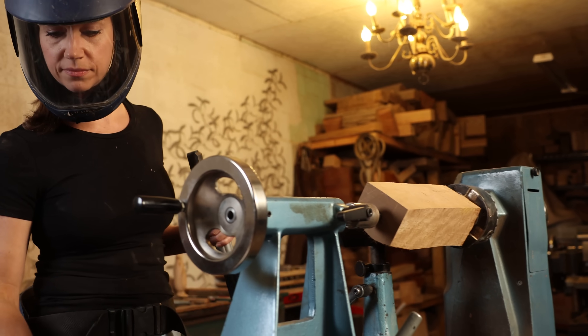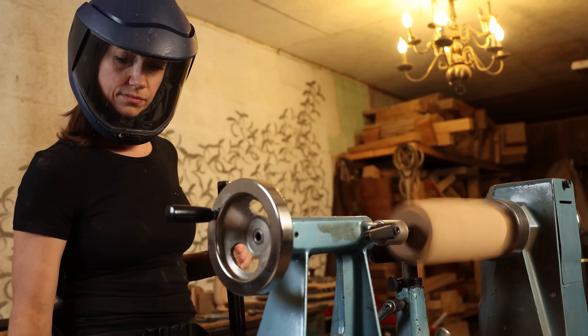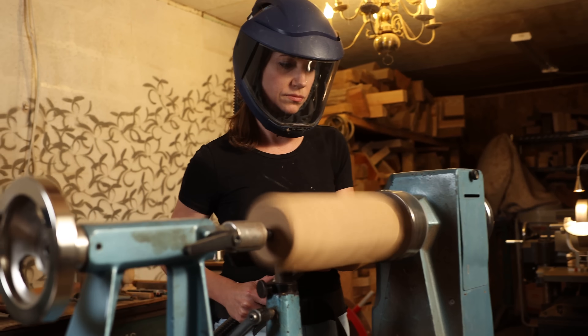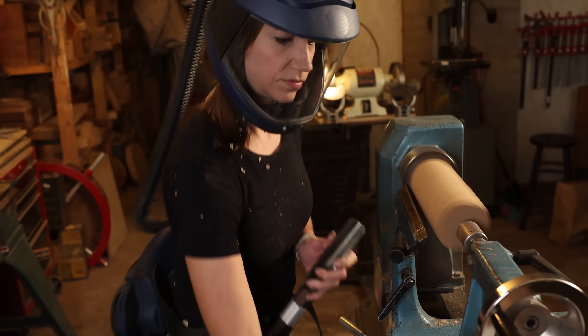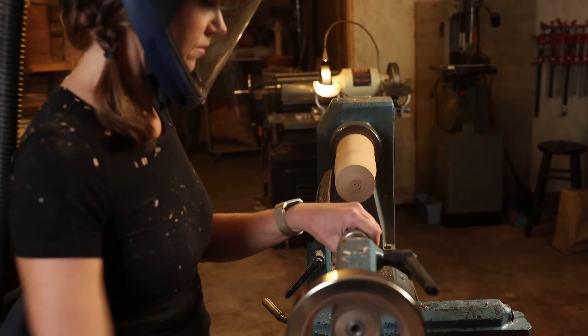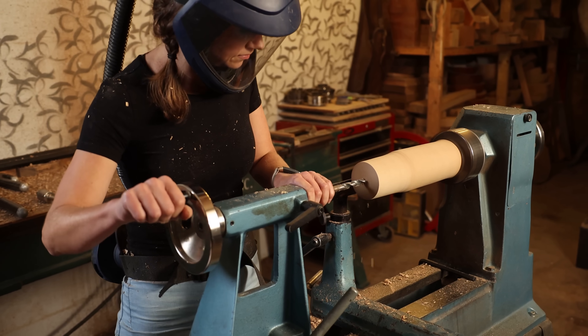Once it's in the chuck, the first step is to rough it round. Then I'll use my Jacob's chuck in the tailstock to drill the hole for the test tube that will fit into the top.